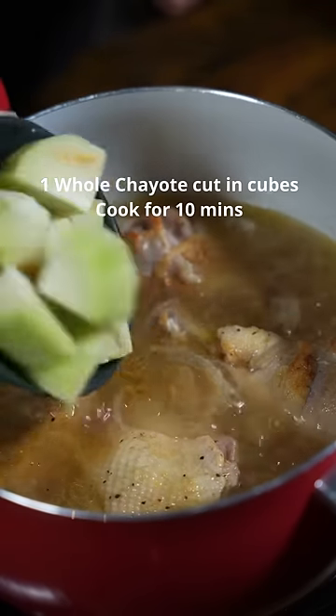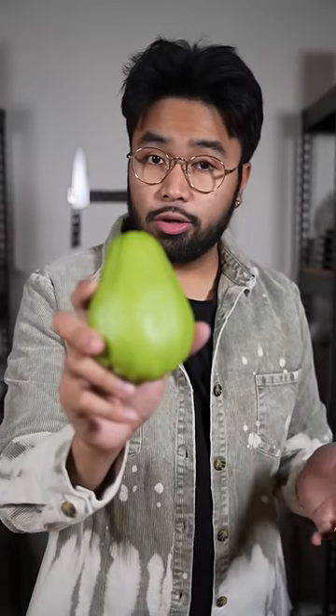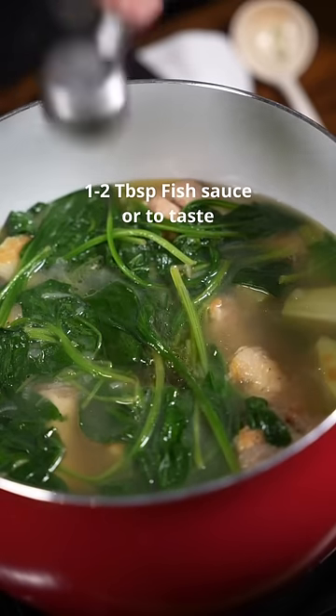After 40 minutes, add your sayote. This is chayote or sayote. You should be able to find this at any Asian stores. You can also use green papaya, or you don't even have to put this in the dish — up to you. And add your spinach. Finish it with some fish sauce.